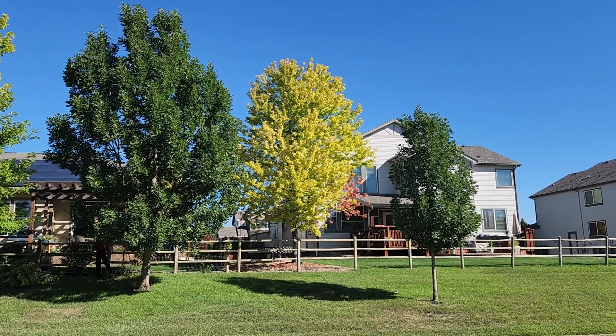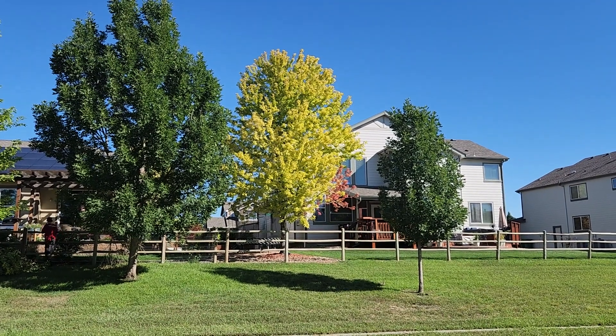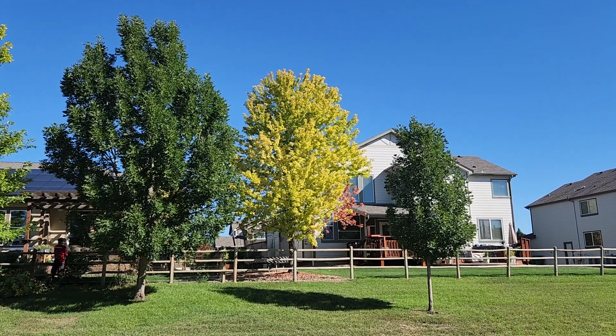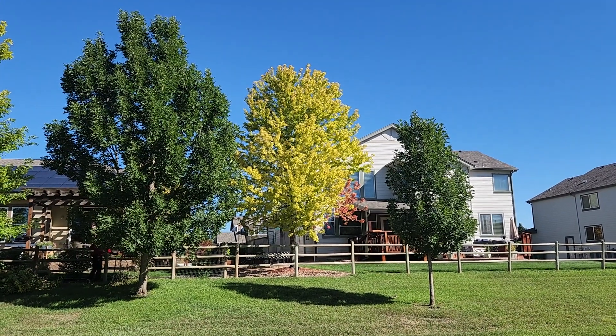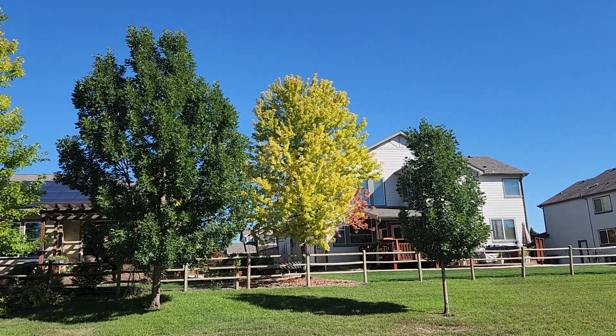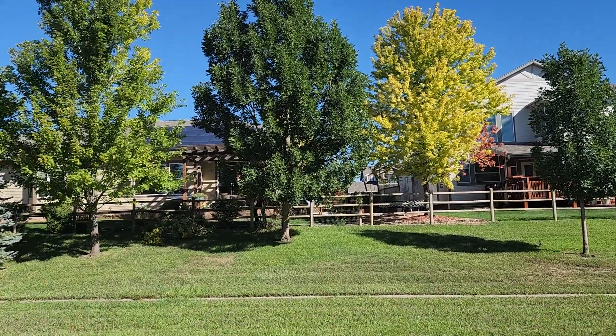Other trees can tolerate alkaline soil, which is why you see the trees to the right and to the left — they're perfectly green. Today is September 16th, 2022. This is Jamin with Parker Tree Service, and today I'm in Longmont, Colorado.